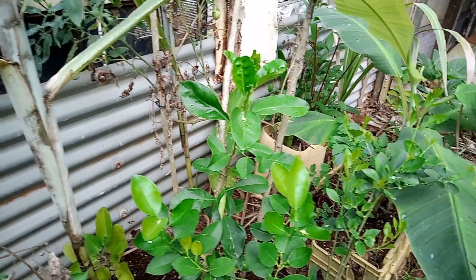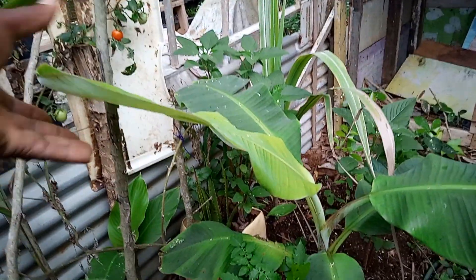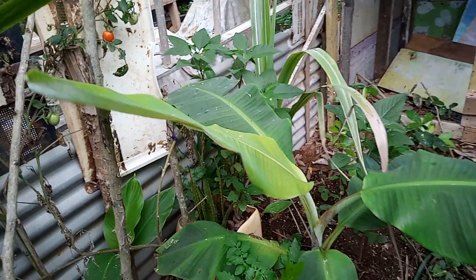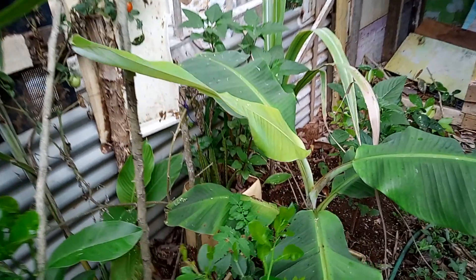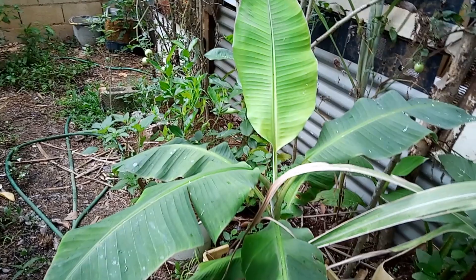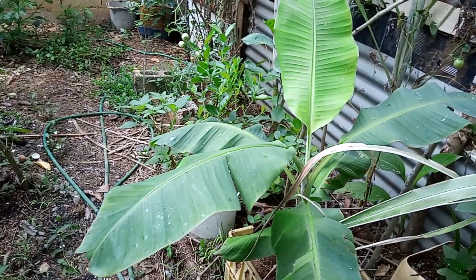This banana tree here — as you can see, it has a new born leaf. It never had that born leaf before. Since the two days I've been giving it fish water, as you can see, this leaf is fresher than the rest. It is a new born leaf after giving it the fish water. The fish water is very powerful — there's a lot of things here I can show you.